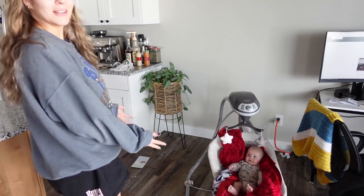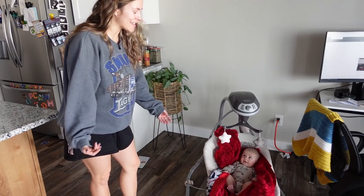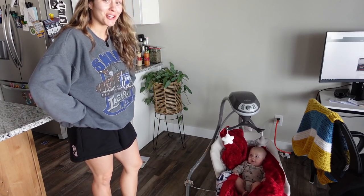Let me do something really quick — here is my son, Reiner. I don't think I've really shown him on any of my videos. He is now three months old and super chunky and huge.